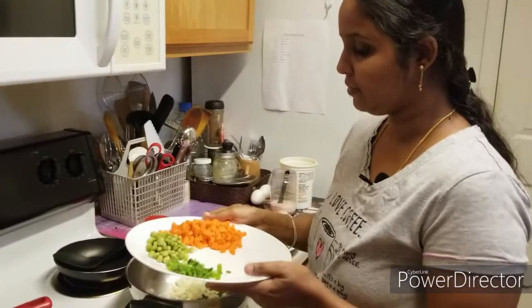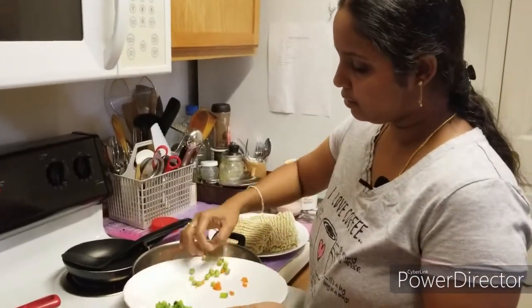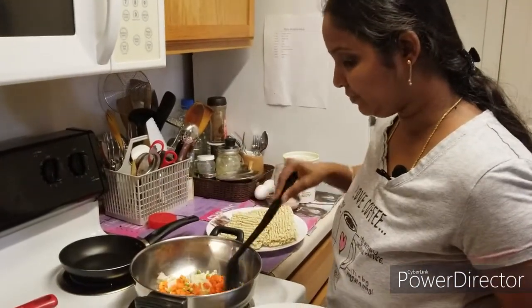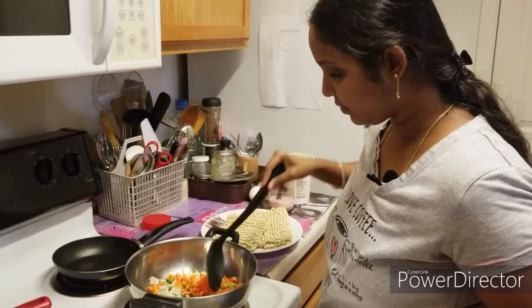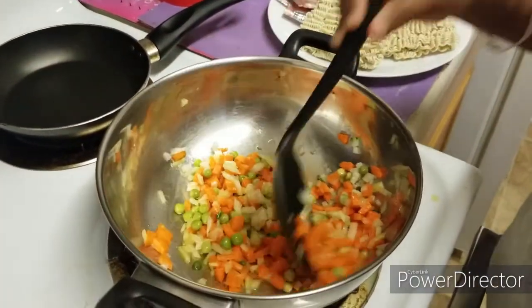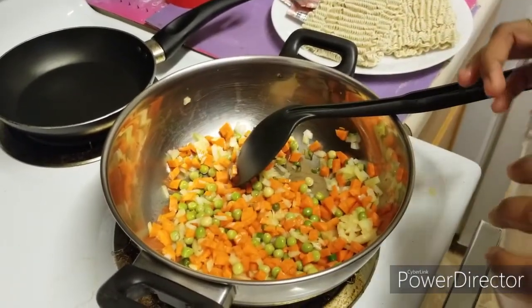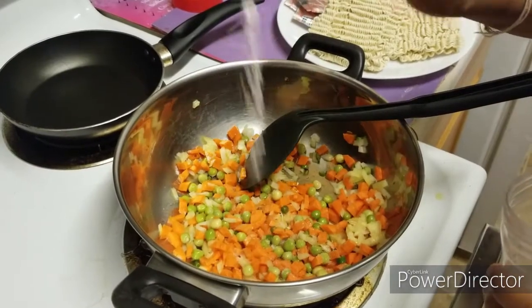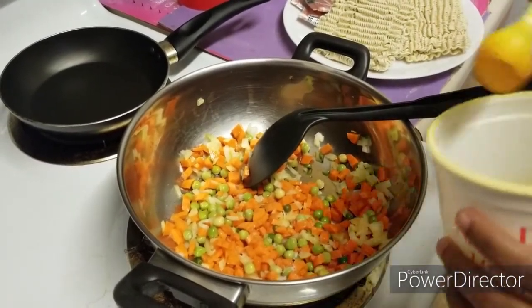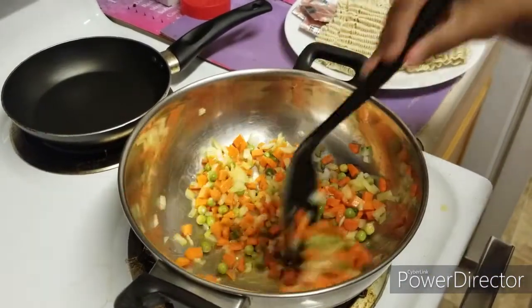Onions, chilies, carrots, and peas. Put in a little bit of salt and a little bit of turmeric. Put it in a bag of rice and fry it.